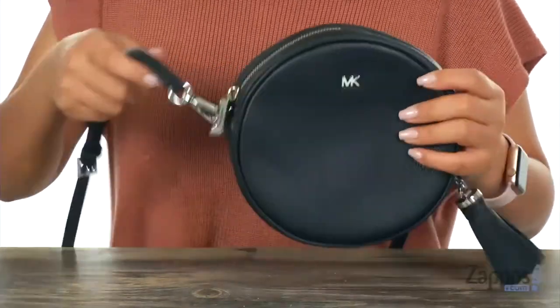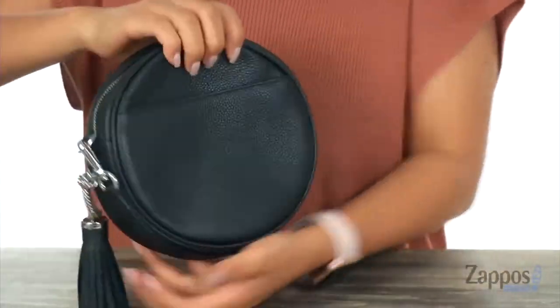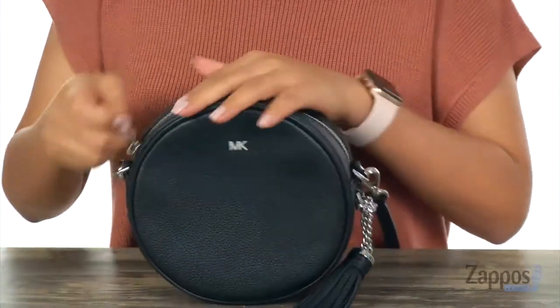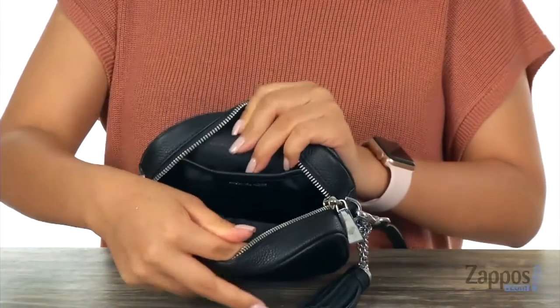There is a detachable and adjustable crossbody strap as well. There's a slip pocket right in the back, great for those grab-and-go items. The main compartment opens up with the top zip closure, just like so.